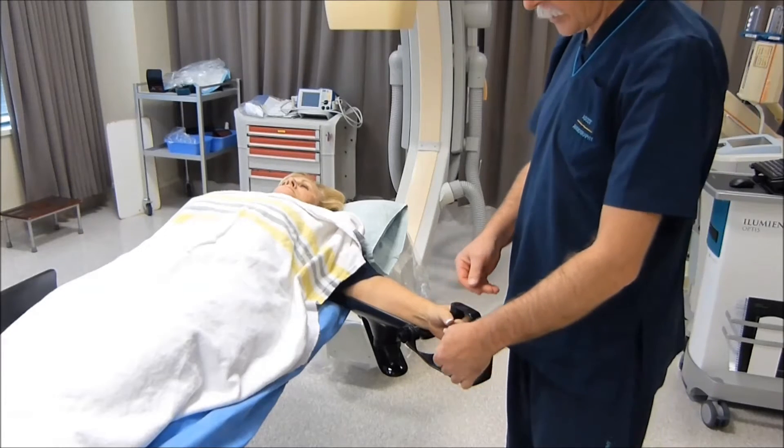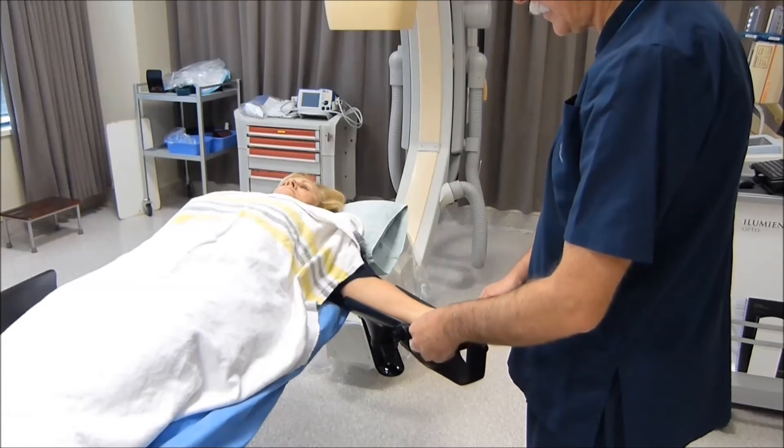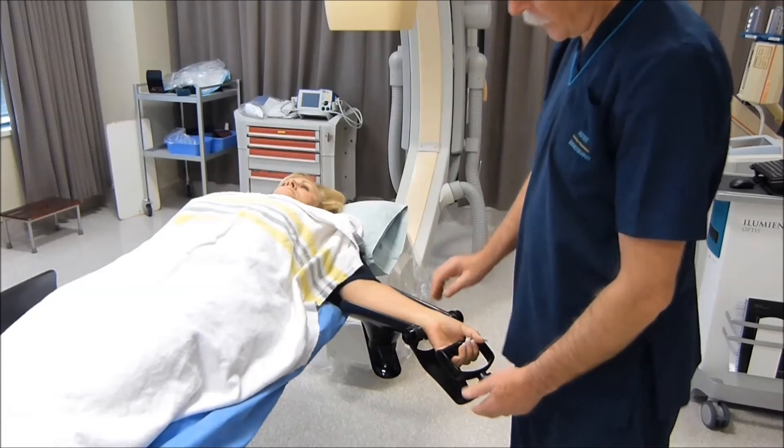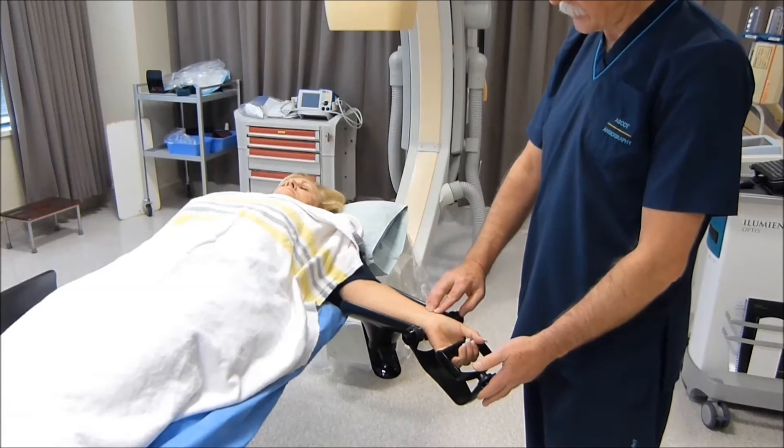As on the right side, the hand can be laterally rotated and the wrist extended to provide an optimal radial artery access position.